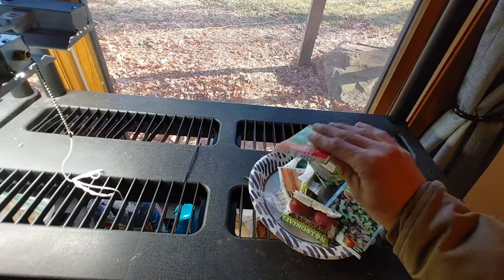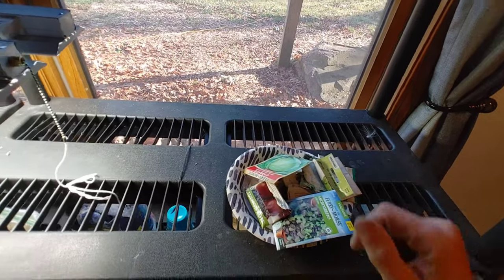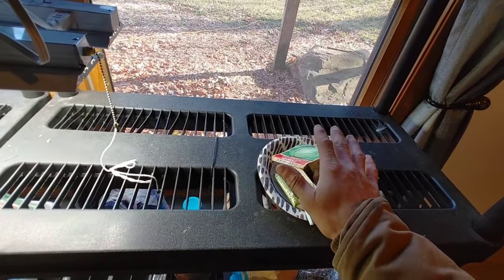I've got all these opened up packages of seeds from last year, from stuff I started growing. Didn't use all the seeds. So we're going to take some of these and make a microgreen mix.